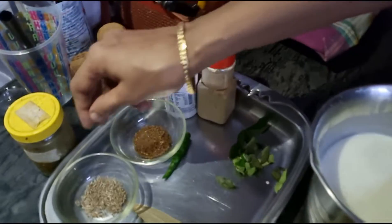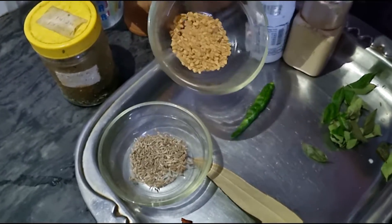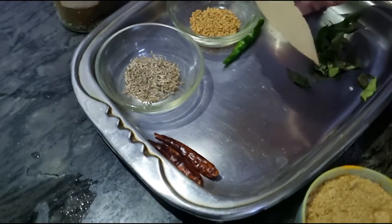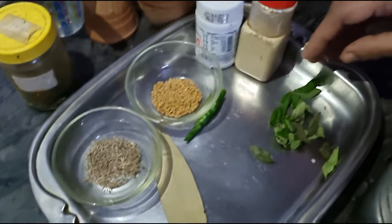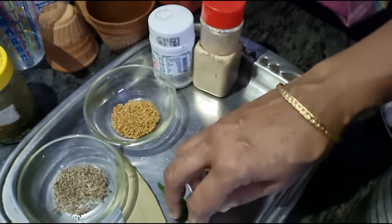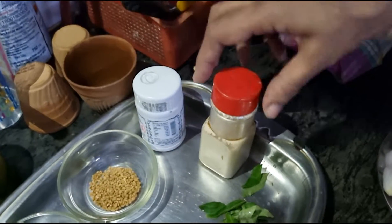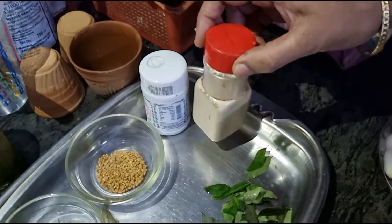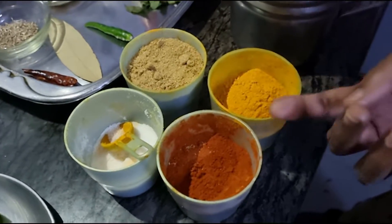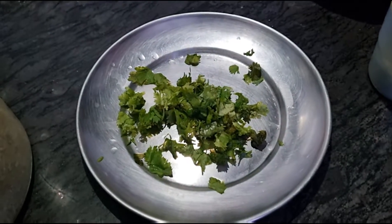We will also need here some jeera powder, about half teaspoon; methi seeds — fenugreek seeds; bay leaf — tejpata; some kadipata — curry leaves; one green chilli, or more depending on your taste. Then we have some hing powder — asafoetida — and ginger powder. Of course we have salt, danya powder, haldi and chilli powder, and finally for garnishing we have some coriander leaves.